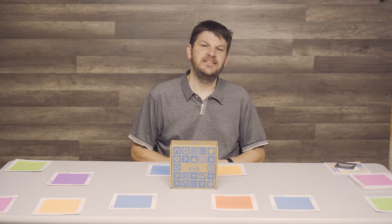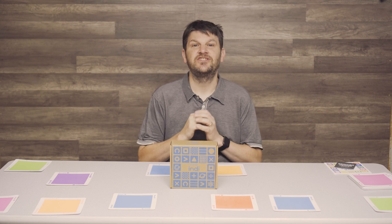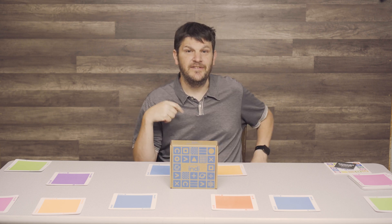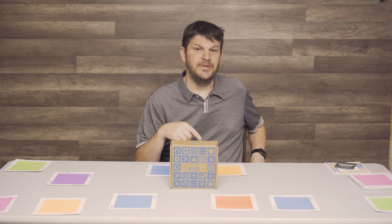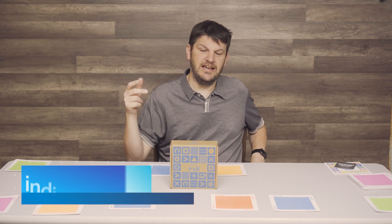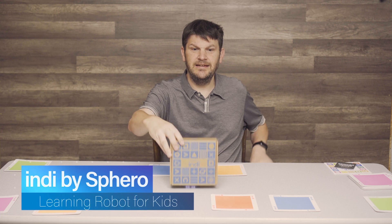Hey everybody, Mark from the Geek Church today. We got a special surprise from our buddies at Sphero. You might remember a review of the little rolling ball as well as the rover — go check out those reviews if you like. And here is the Indie.